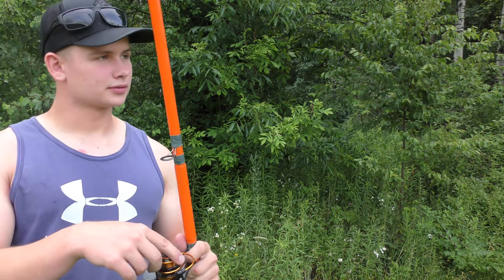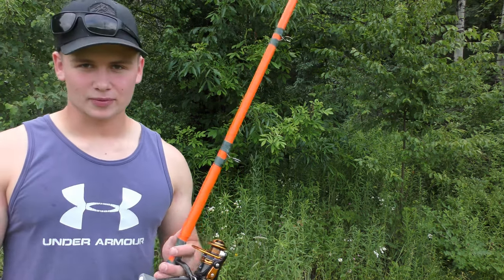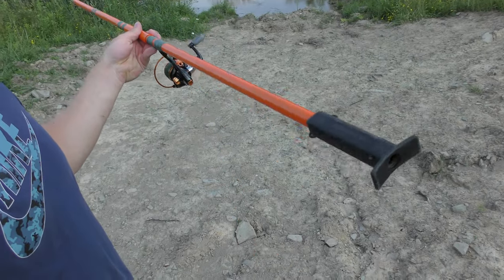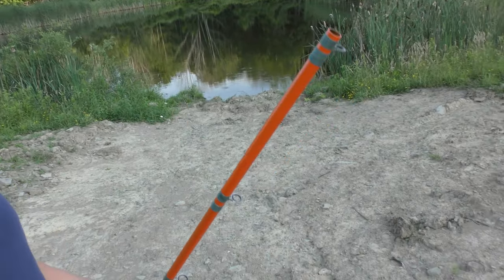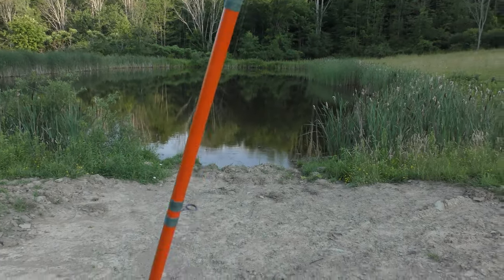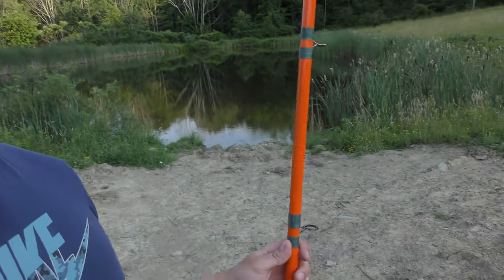All that's left to do now is string on some line, put on some darts, and then give this thing a try. It's finally time to test out the blowgun DIY. All I've got on there are the normal hunting blowgun darts — I haven't bought any of the actual fishing darts yet, but that's on my list. First off, we'll give this a try. If we have any luck, I'll for sure get the darts. Right now, I think we're going to mainly target frogs. I doubt we'll have much luck on fish, but I think we'll be able to find some frogs and hopefully cook them up.